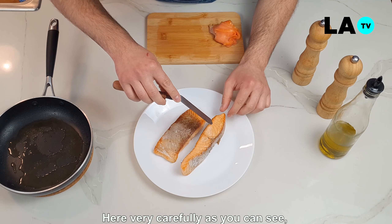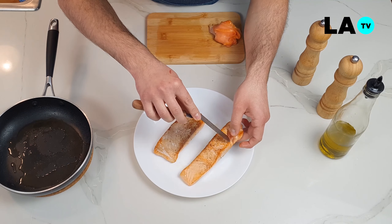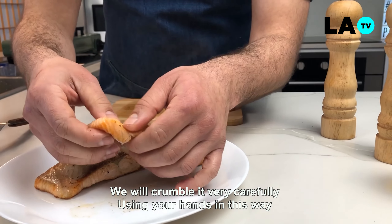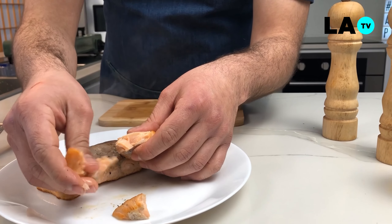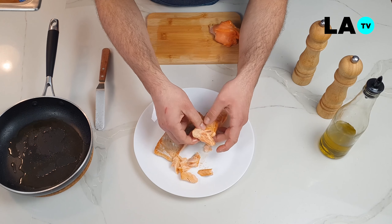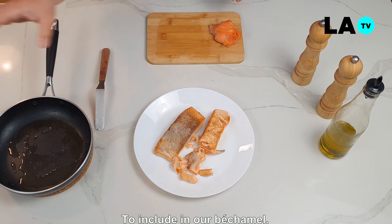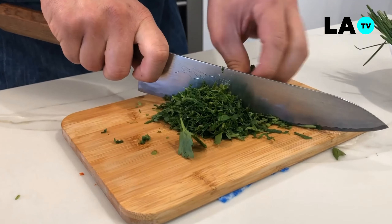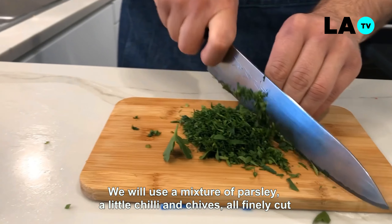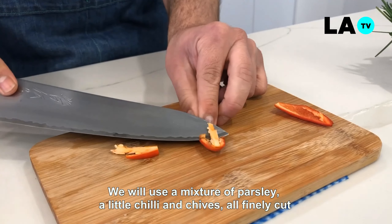Aquí con mucho cuidado, como se puede ver, está un poco crudo en su interior, que es lo que buscábamos. Solamente desmenuzaremos con mucho cuidado, utilizando nuestras manos de esta forma, para incluir en nuestra bechamel. Para darle sabor a estas croquetas, usaremos una mezcla de perejil, un poco de chili y ciboulet, todo finamente cortado.